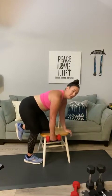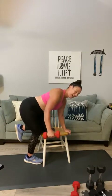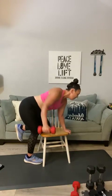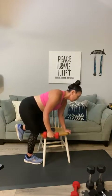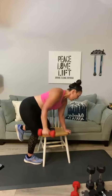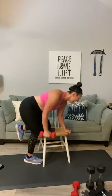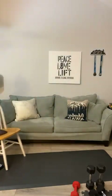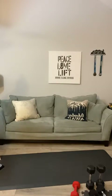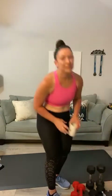Here we go — side raise singles for eight: one through eight. Oh goodness! Okay, take your chair and clear the area — you will not need that for a second. We're moving into biceps and triceps. The shoulders right now are fried.